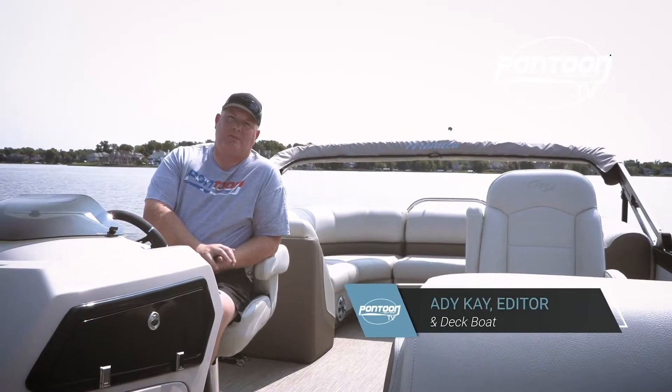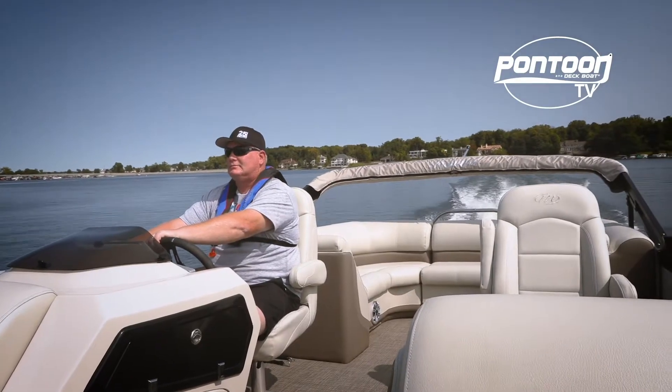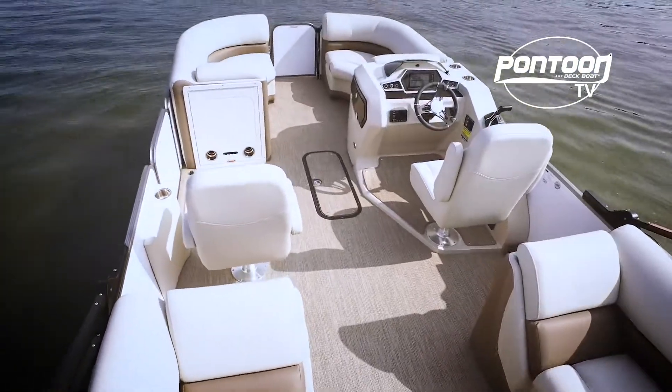Hey, this is Bray with Pontoon Deck Boat Magazine, and welcome aboard the Manitou Oasis 230. This boat is one of the best-selling models for Manitou, and it's easy to see why. Let's take a closer look.